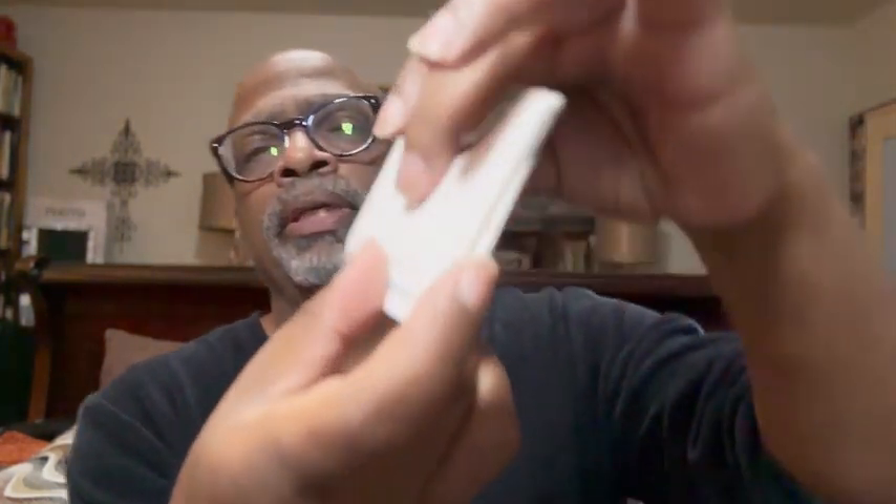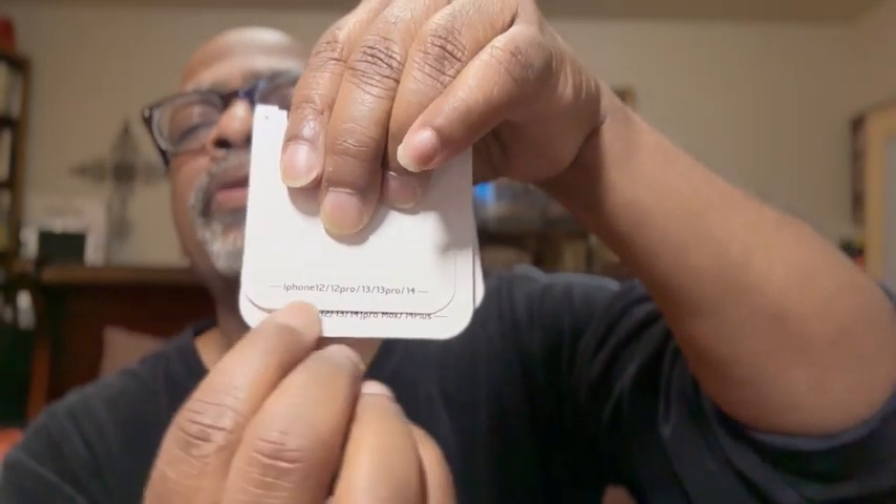What else do we get in here? We get some little clear stickies — I'm not sure exactly what those are for, but I think they're to kind of help mount things once you've measured everything. The templates have the phone type names labeled at the bottom so you can find your phone type easily. And you get a handy dandy little manual that tells you how to do it.